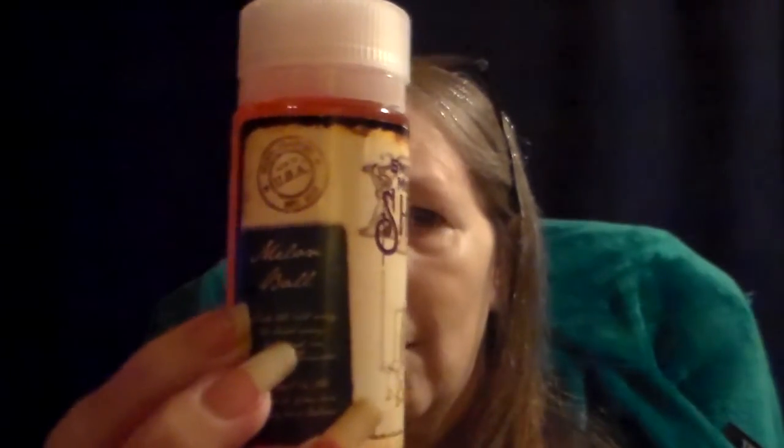That is really really good — absolutely amazing. Very nice. Guys, please check out Smoky Mountain Shine, and this is their Melon Ball. Very very nice flavor. Absolutely — you get all three of those flavors, and neither one overpowers the other. Very very good.